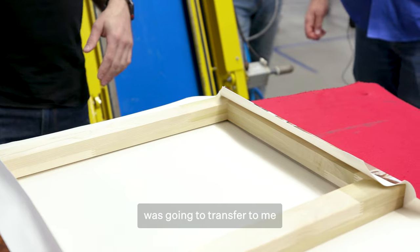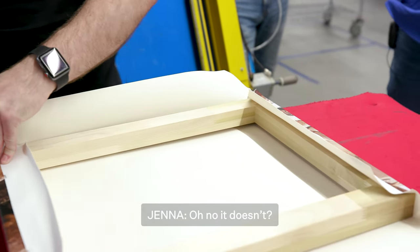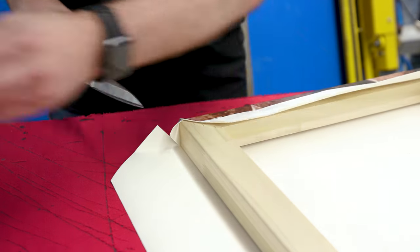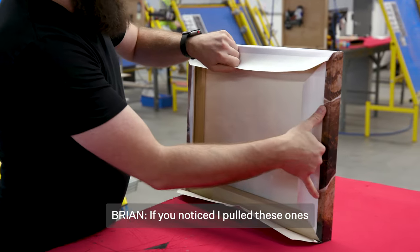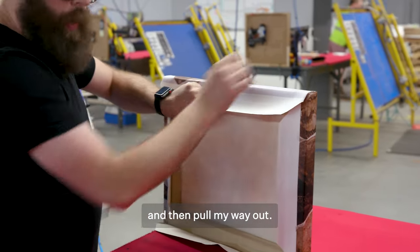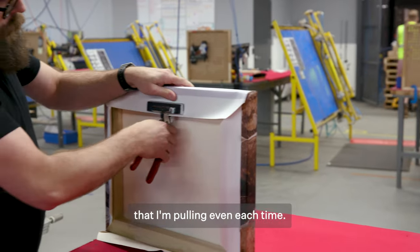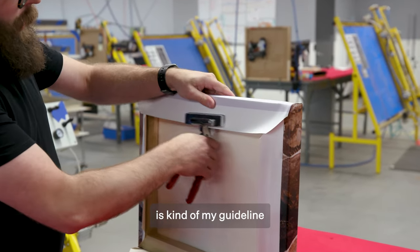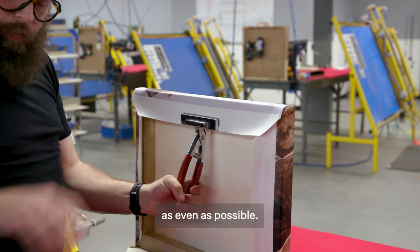I thought that this was going to transfer to me being able to wrap presents for Christmas. Oh no! Notice I pulled these ones on the outside first. This one I'm going to start pulling from the middle and then pull my way out, just making sure that I'm pulling it even each time. This little border right here is kind of my guideline to make sure that I have everything as even as possible.